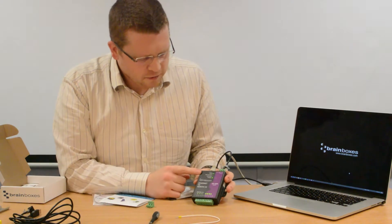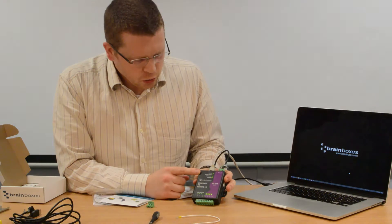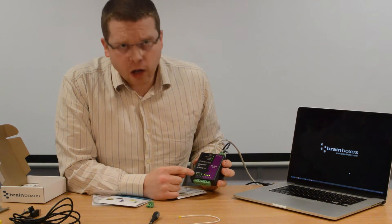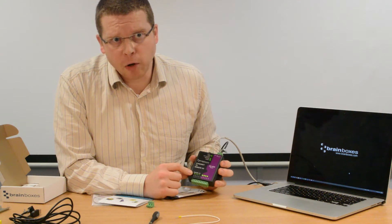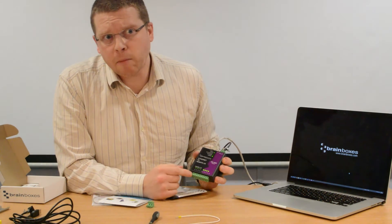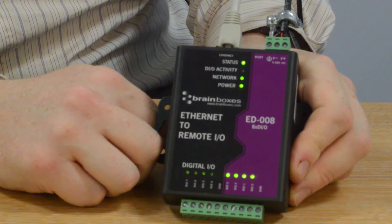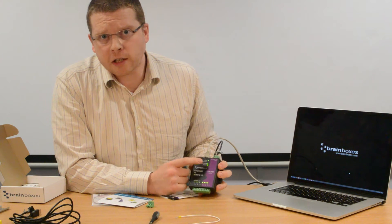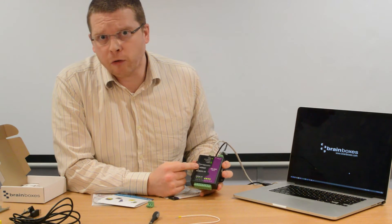Now, while the device is waiting for its IP address — because this network uses DHCP — you'll notice each of the I.O. lines defaults to green, meaning on. This is because the device is set into NPN mode, so when nothing is connected to them the input goes high. Now you can see the status light has gone green and the network light is also green. This means the local network has assigned this device an IP address and it is now ready to be communicated with over the network.